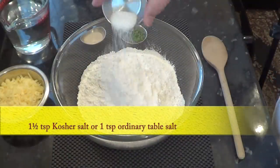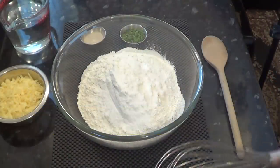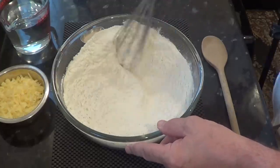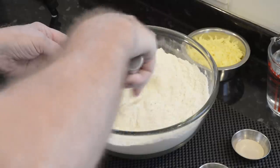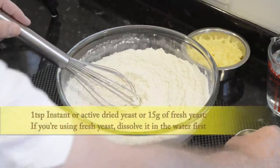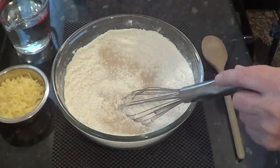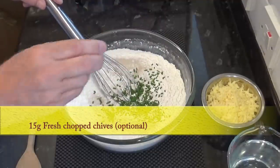Now add the salt and whisk that in before adding the yeast. Add the yeast and the chives. The chives are optional but they do give the finished bread a mild onion flavour. Whisk those into the flour too.